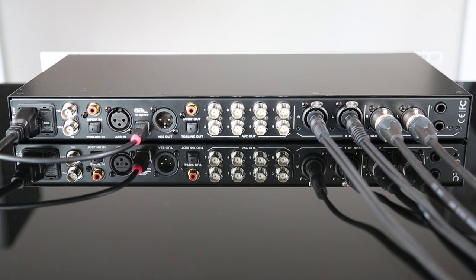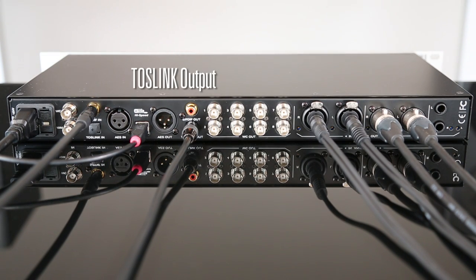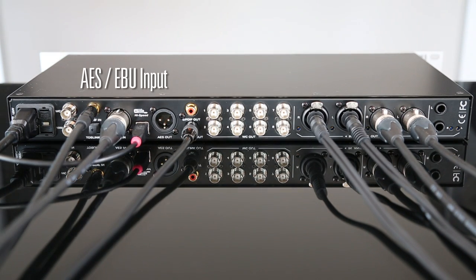The Pure2 also features three digital stereo inputs and outputs. Here we have the SPDIF input, TOS link output, and AES-EBU input connected.